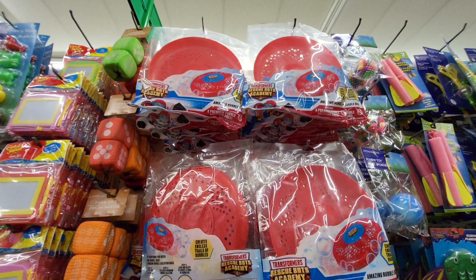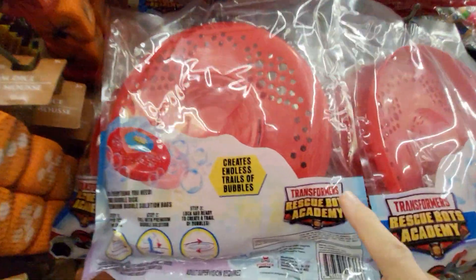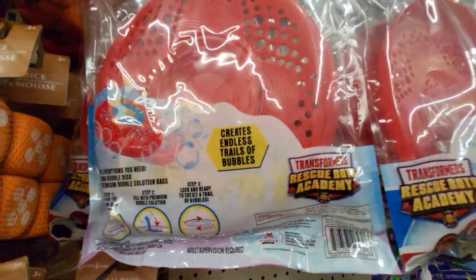And this is $1.25 at the Dollar Tree in Florida. Transformers — this is cool!